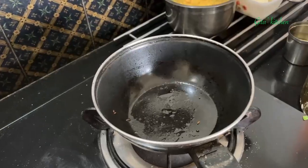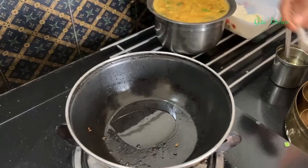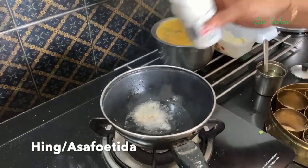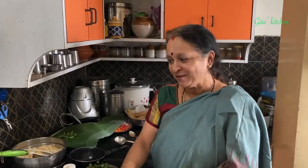The sambar is at the right consistency — switch it off. Finally we will do the tempering. Heat some oil or ghee, add mustard seeds and hing, and pour it on top of the sambar. Ideally, tiffin sambar should have small baby onions or shallots, but today I couldn't get them so I have used big onions. If you have the small sambar onions, it will taste still better — that is something a class apart.